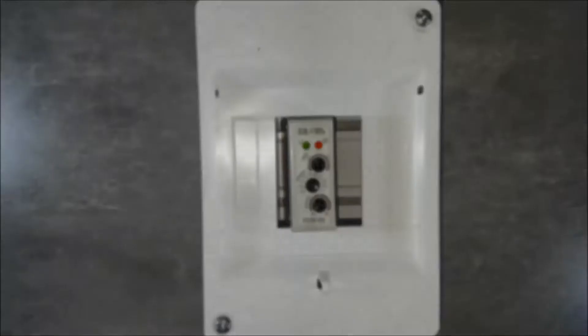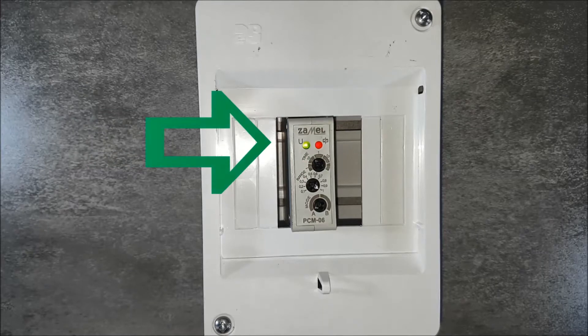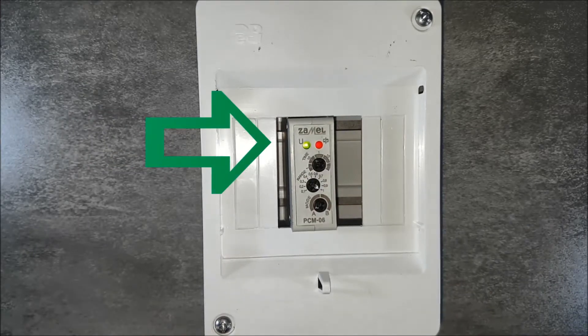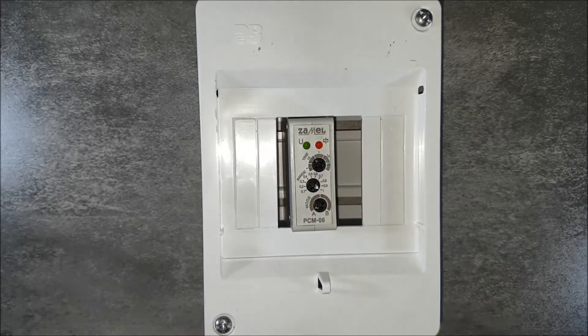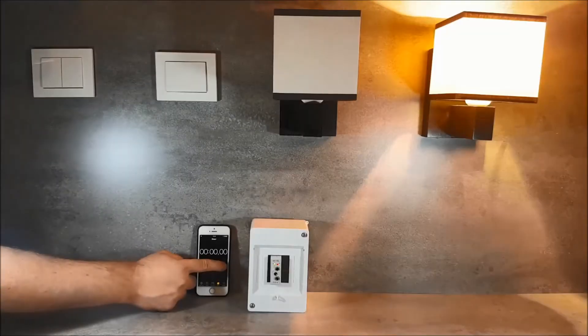We provide the supply voltage. After feeding the power supply, we observe the green start-up diodes light up as well as the output relays of the device shorting. We then cut off the supply voltage by switching the switch. The device starts the countdown procedure. After counting down the selected time of 30 seconds, the relay is automatically disconnected. The system has been tested and is ready to work.